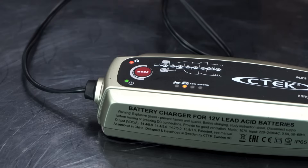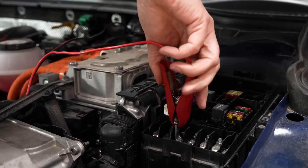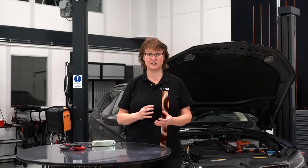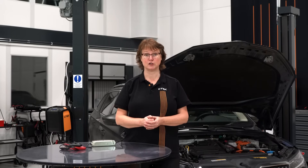Please check out the instructions for your specific charger model to see what this looks like. Remember, if you know that you have connected the clamps properly and the charging process still doesn't start, the battery may be too discharged for the charger to recognize it.